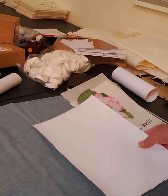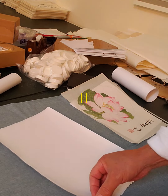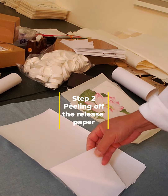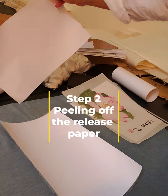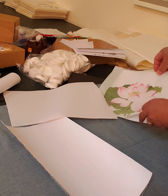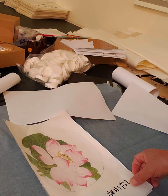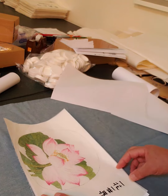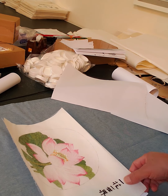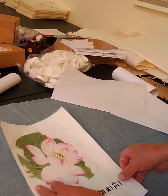After it cools down a little bit, peel off the release paper that comes with the silicone and put the original painting facing up. Make sure it's facing up — very important to remember. Because on rice paper, sometimes it's difficult to tell which side is the front.